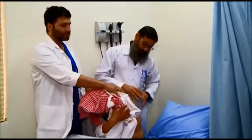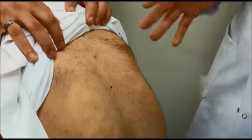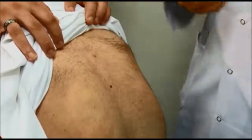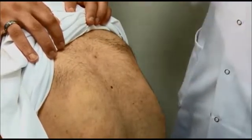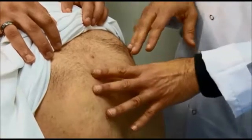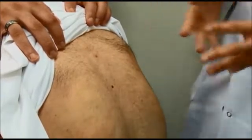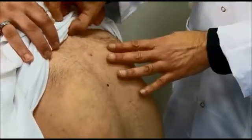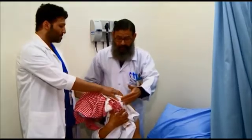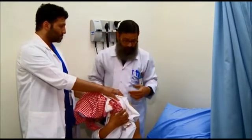Examination of the chest is significant in a patient with renal failure because many of them may have volume overload. They may be congested, come with bilateral pleural effusion, have pulmonary congestion or pulmonary edema, and may have inflammation of the pleura in the form of pleurisy. Let us see whether this patient has pleural effusion or not.